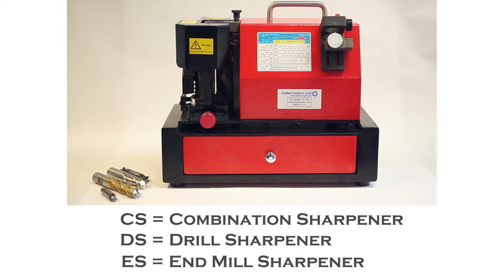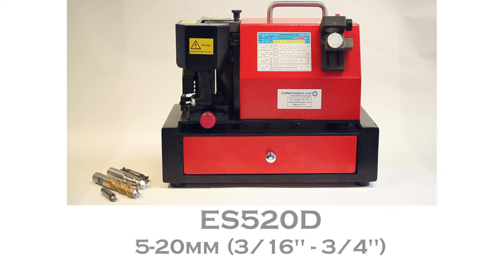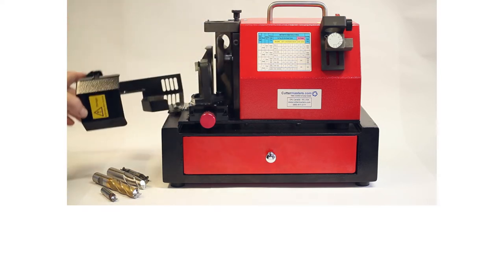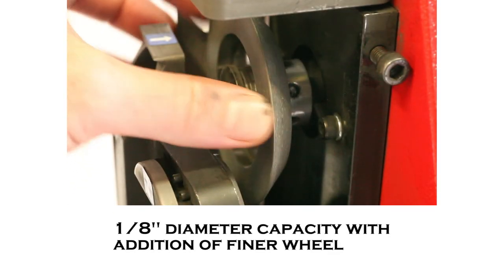Here we have our end mill sharpener which is called an ES520. The 5 stands for 5 millimeters, otherwise known as about 3 sixteenths, and 20 stands for 20 millimeters, otherwise known as about 3 quarters. We enhanced the capacity of these machines so that they'd be more useful in North America. The 520 means going from 3 sixteenths to 3 quarters, and really this machine will sharpen down to 1 eighth.